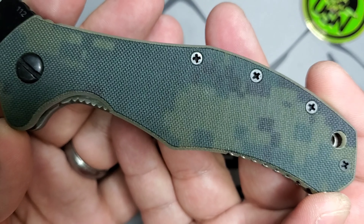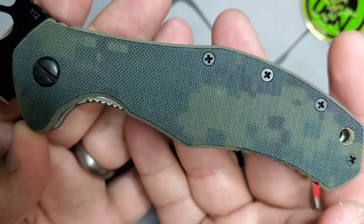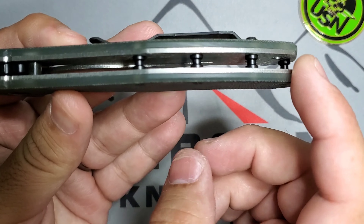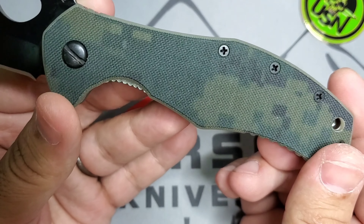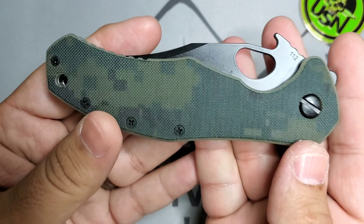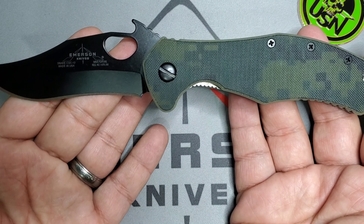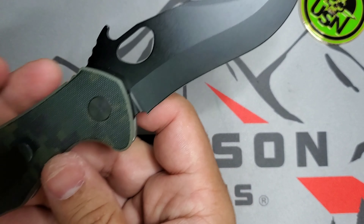This one has those special Digicam handles made in a limited release for this model. You have your classic Emerson clip, and this is a modern style folder so it has standoffs instead of a backspacer. The black coating on the blade goes really well with the Digicam — it looks very sexy, very nice.